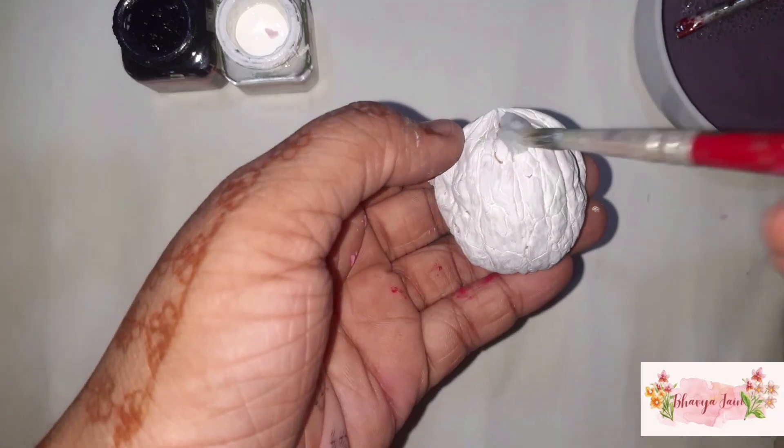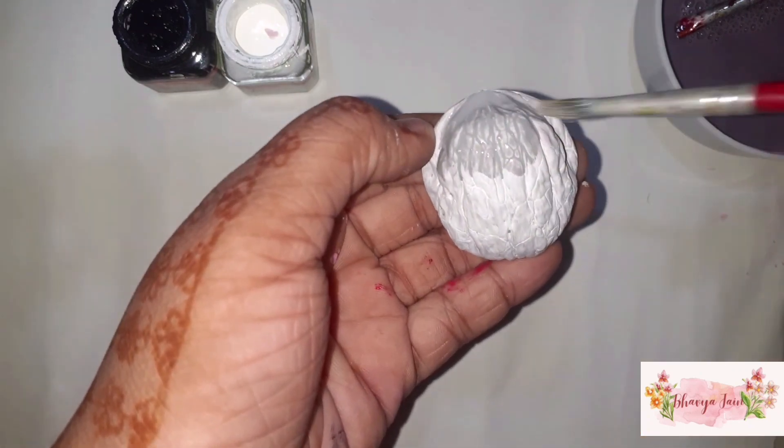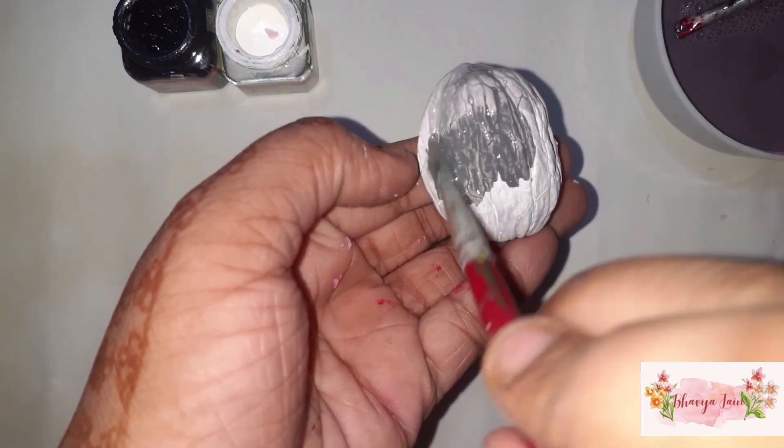I chose bright colors for the first shell.